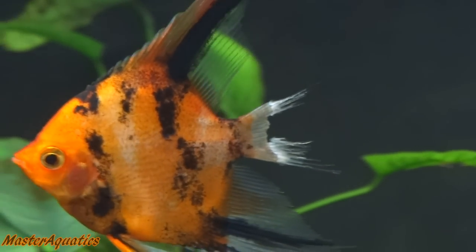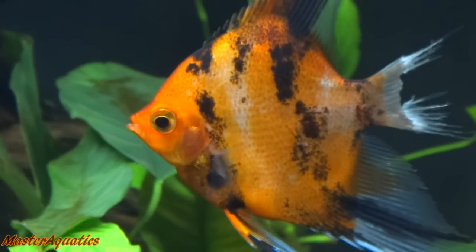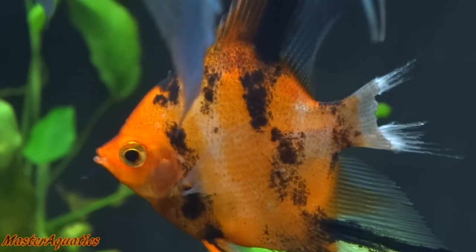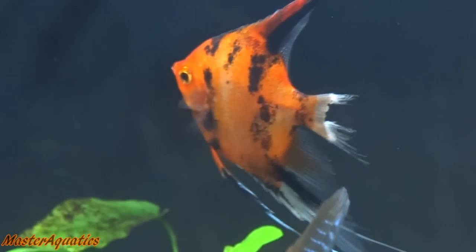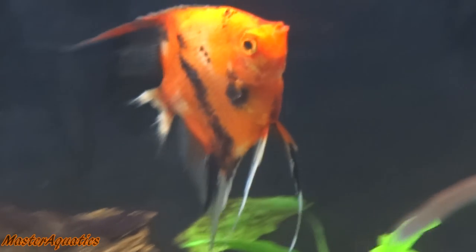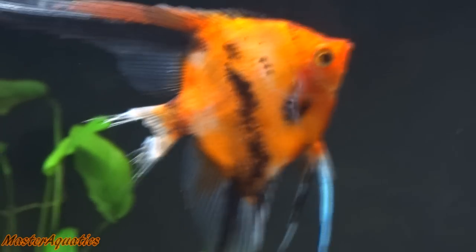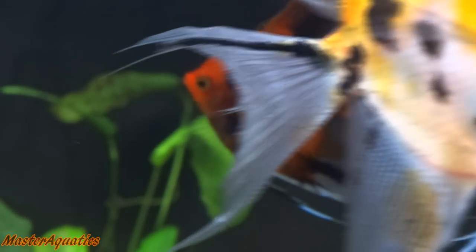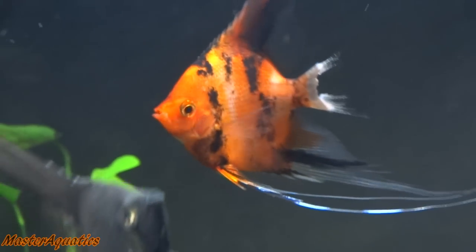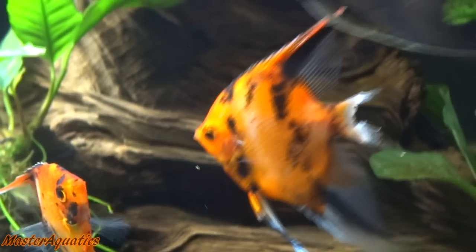I'm hoping this fish makes a full recovery. He's in a 20-gallon quarantine tank by himself. So far he's been eating flakes and doing good. I've been adding Melafix — that's pretty much my go-to medicine for everything now. If anybody has any suggestions for better medications to repair fins, let me know in the comments below. I'm reaching out to you guys for tips because I know there are a handful of people who watch my videos that will be more than happy to help me.